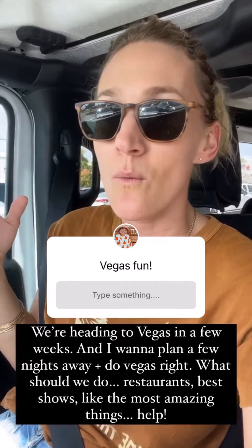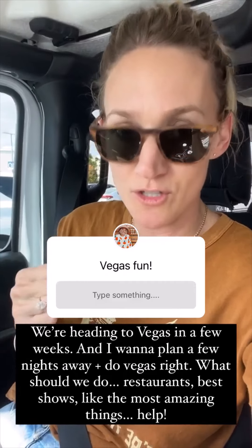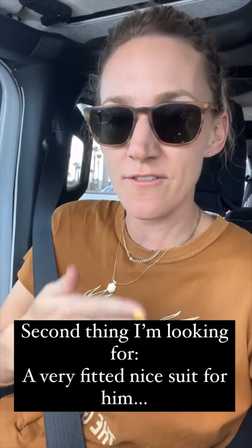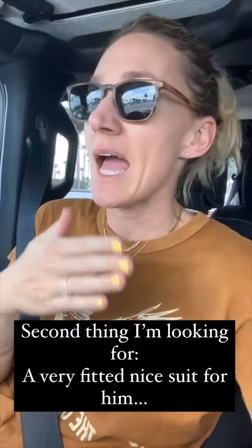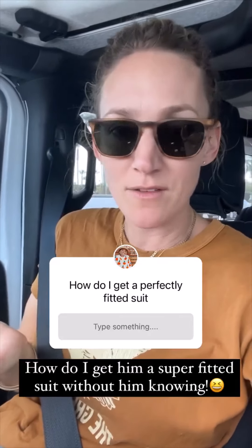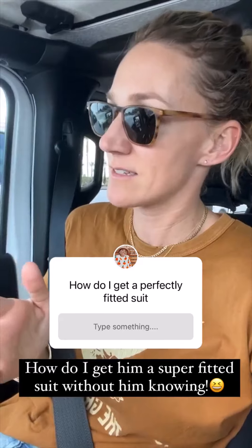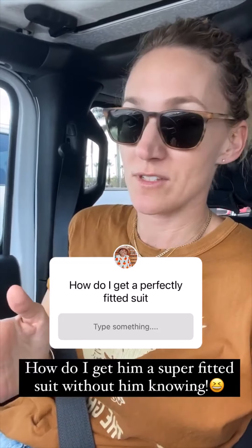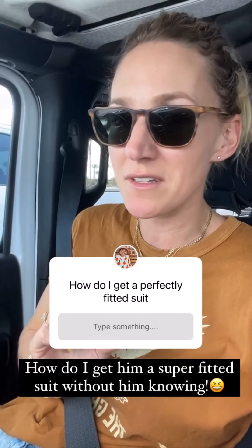I'm starting his 40th birthday surprises in March but I need help. We haven't been to Vegas in years — what should we do? Also, Dino has never had a really nice, fitted suit. Every job he's had — Netflix tech, berry fields, electrical — he's never needed to dress up. But he really wants a suit. How do I get him fitted for one without him knowing?